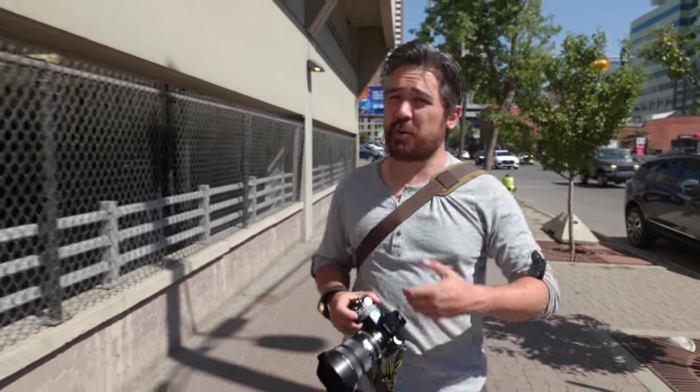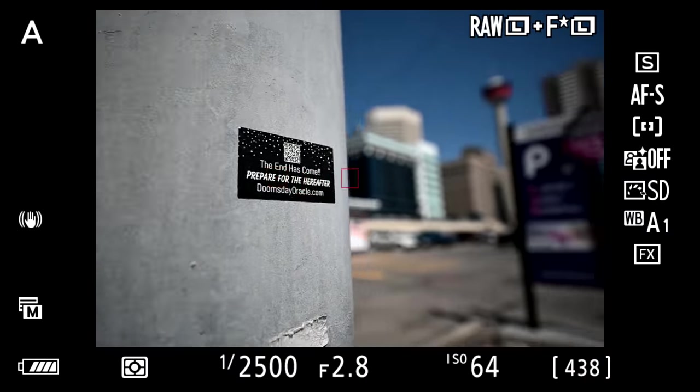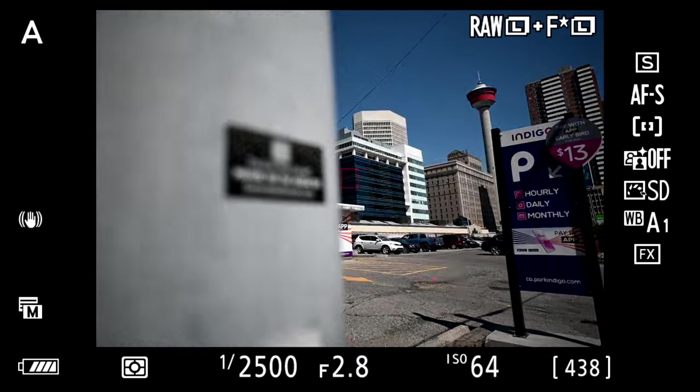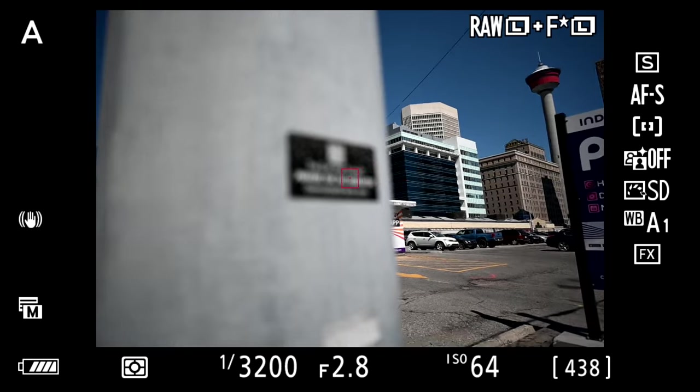Nikon chose a stepping motor on the 14-24, which promises smooth autofocus but usually not fast autofocus. Surprisingly, the autofocusing is actually very quick — you can see it snapping from foreground to background, very smooth, very fast, and completely silent. An impressive autofocusing motor on this lens.